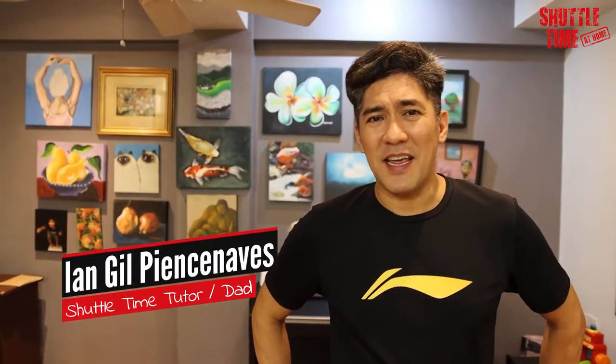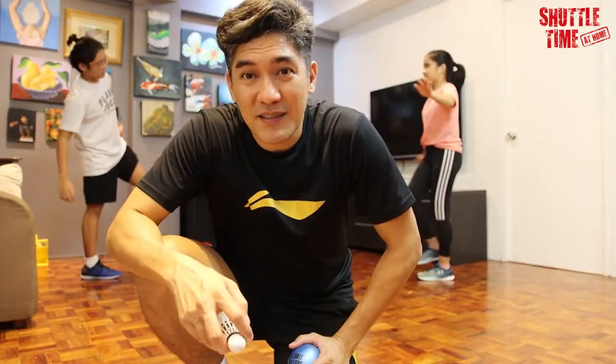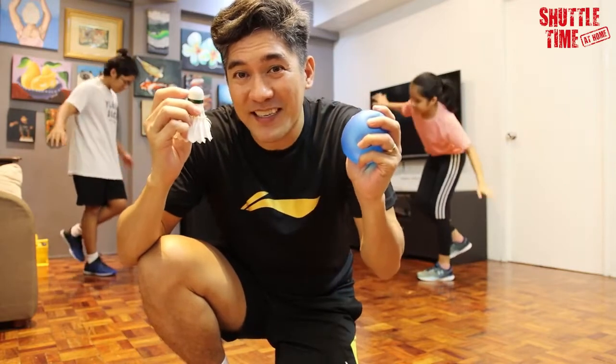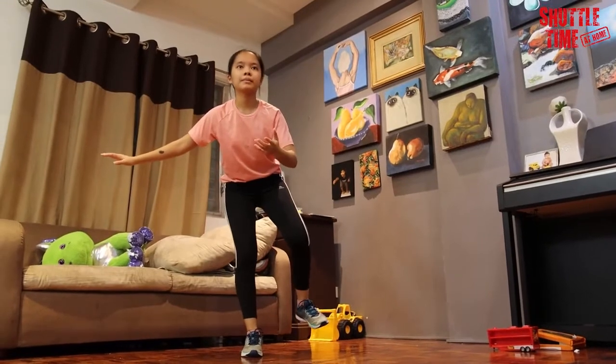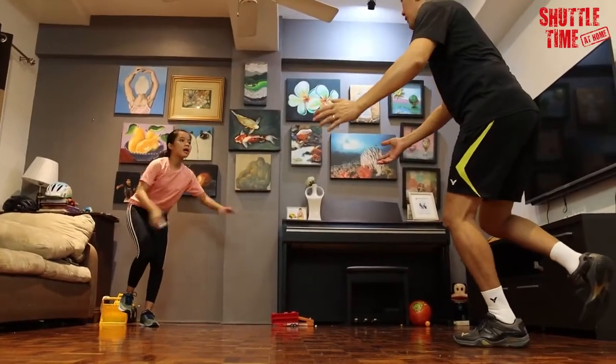Our challenge for your kids today is the activity we call balance and throw. In pairs, they will need a shuttlecock or a beanbag. Facing each other and standing on one leg, they have to maintain balance while throwing and catching a shuttle to each other.